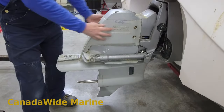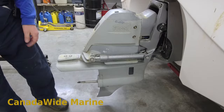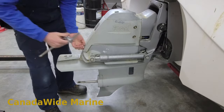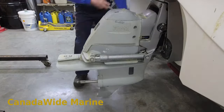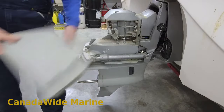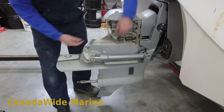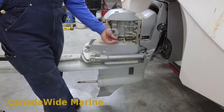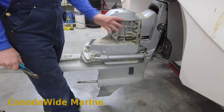First thing we need to do is remove the plastic cover here. It's held on with five bolts on this side and one on the bottom, so we'll just pop them out. This gives us access to the shift mechanism that we need to disconnect. This cover just pops right off - it's plastic and lightweight. If you're working on a DP or an early model Volvo, the same principle applies - there's a cover on the back rather than a wrap-around.